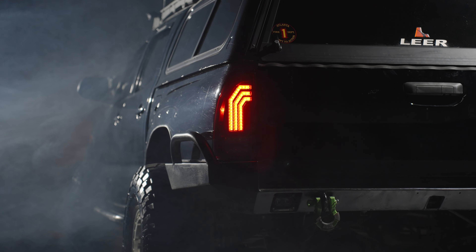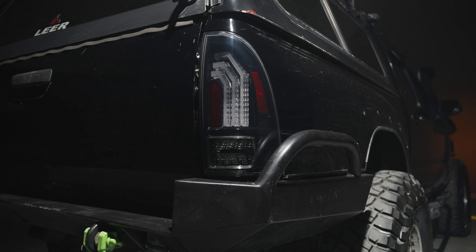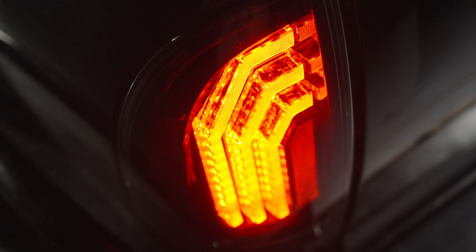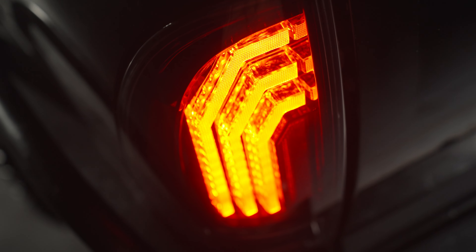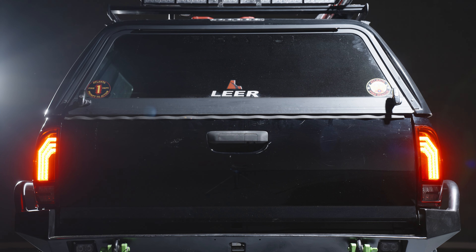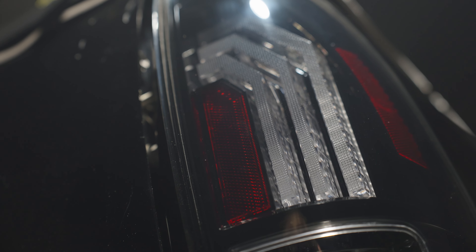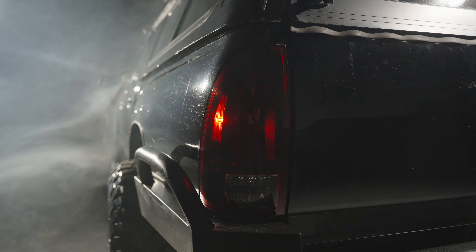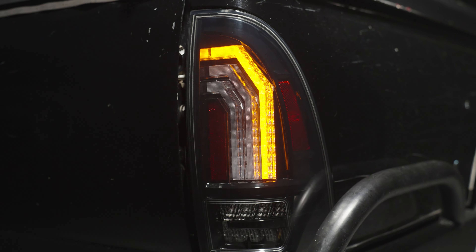Inspired by the design of our popular taillights for the third gen Tacoma, these look right at home on the rear end of your 05-15 Tacoma. The prominent triple light blades are illuminated from the rear with integrated TIR optics and serve as the brake light, parking light, and turn signal. Even though the optics are molded from red polycarbonate, they still illuminate in amber for the turn signal, giving them a unique look.